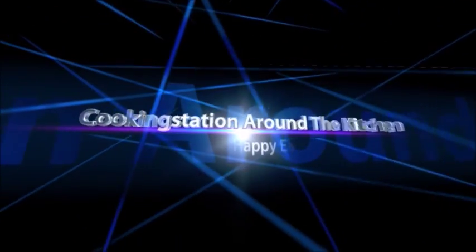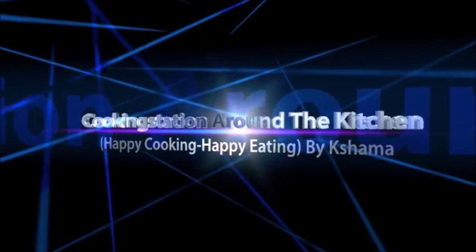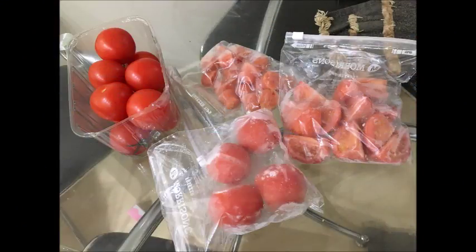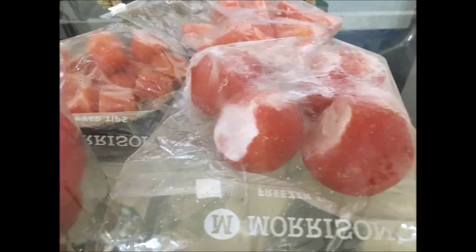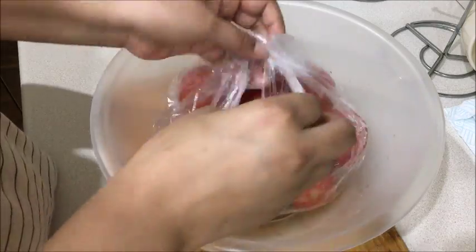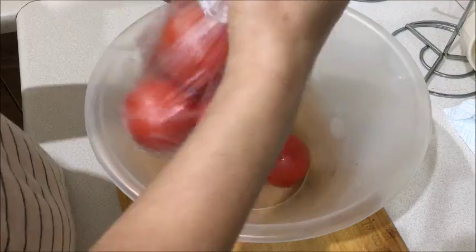Hello everyone, welcome back to Cooking Station Around the Kitchen. Today's topic is very basic and it's especially for beginners and those who are new in the kitchen. Today I'm going to discuss how you can store tomatoes for a long time. The fridge is a place where tomatoes are very common, but if you have a freezer with space, you can use it for that.